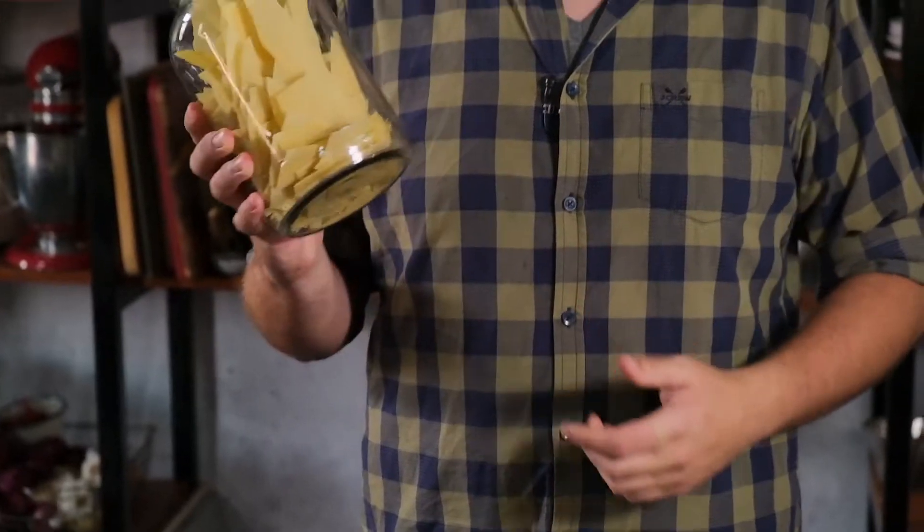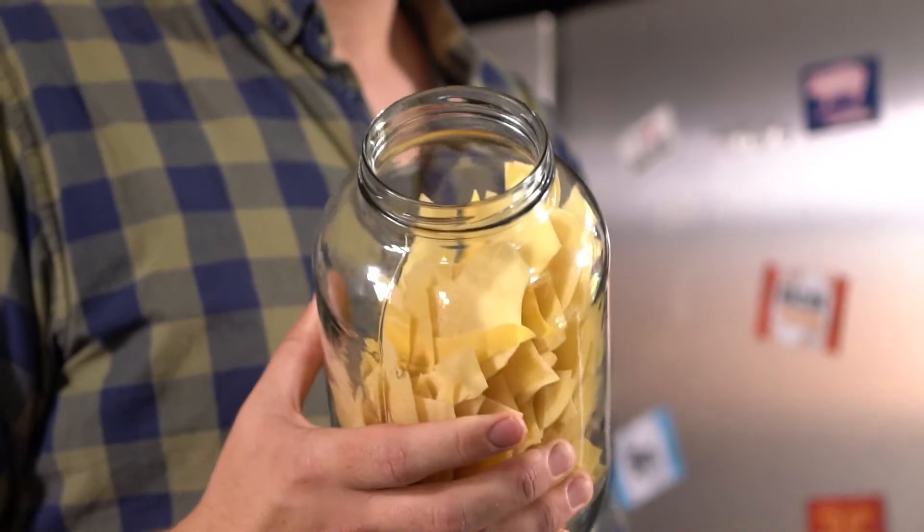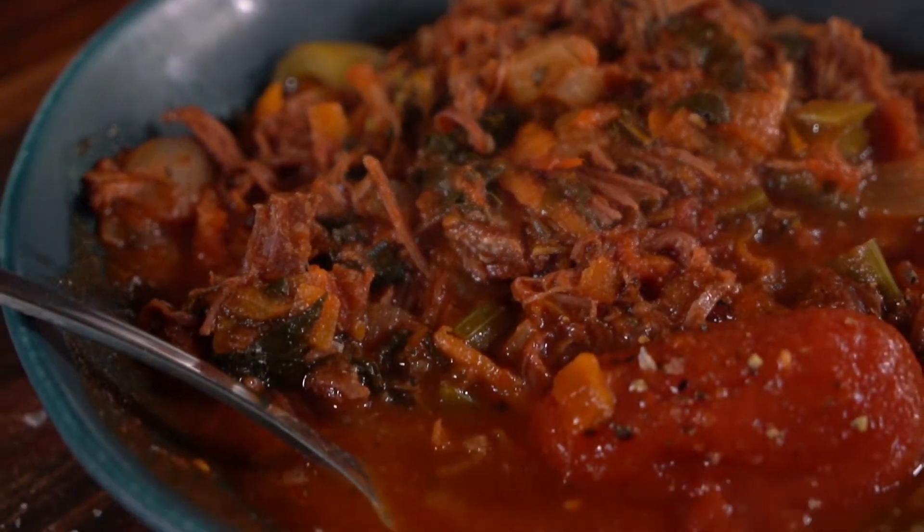Hi there, it's Pieter Janje in the Escort kitchen again. We are still busy with our pulled pork ragout. We are making a pasta from our broken leftover pieces of lasagna — we all have those small pieces in our boxes of lasagna. I keep them and we're going to make pasta with it today. You are obviously familiar with our previous recipe, the pulled pork ragout.